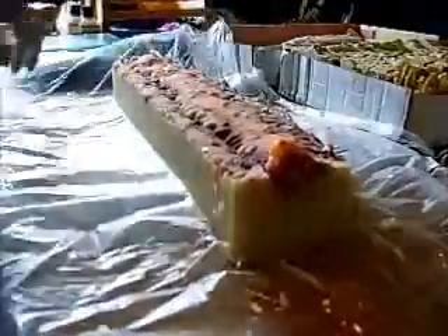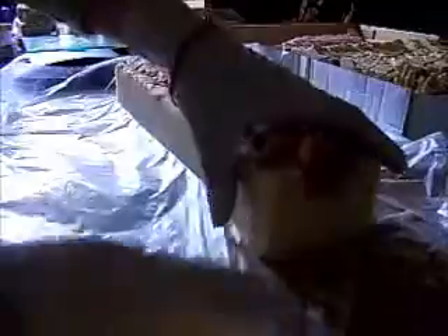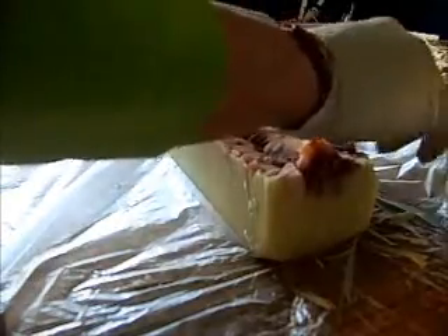Hi guys! I've got another cutting video for you here, and here is my log of soap. This one is Oh So Yummy.